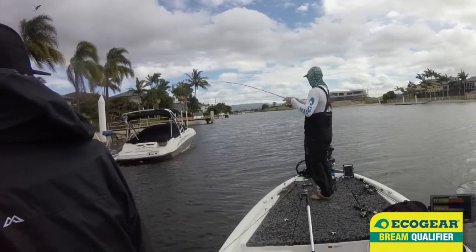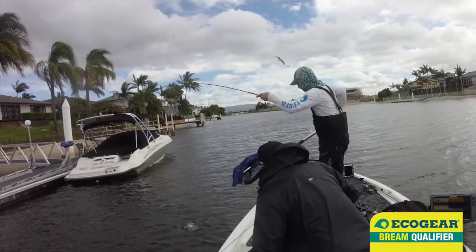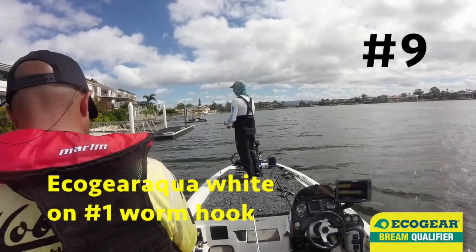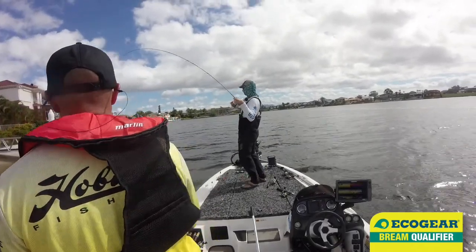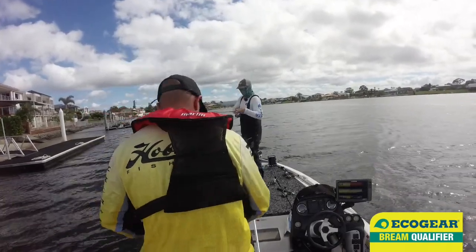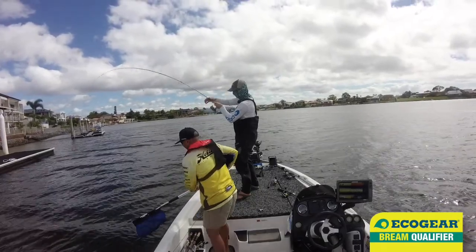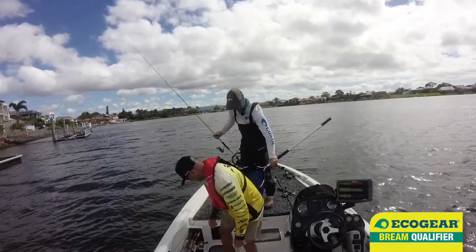And when I say great upgrades, remember, this is the Gold Coast — a 25 fork to a 28 fork makes a difference here. See how clear the water is up here compared to the main river? It holds itself in the rain pretty well. Might get the net for him — I think he's an upgrade, that one. There you go, that's nice. Here's another couple of centimetres upgrade.